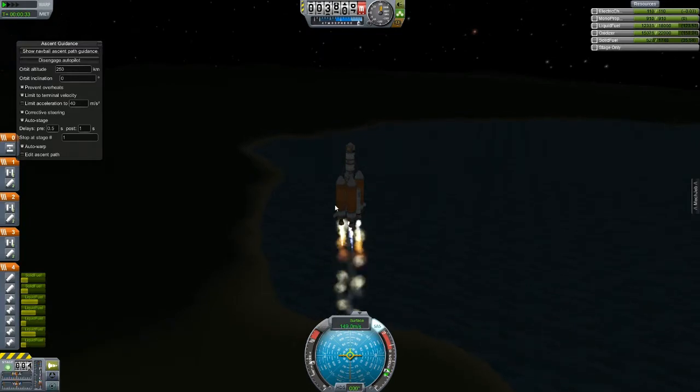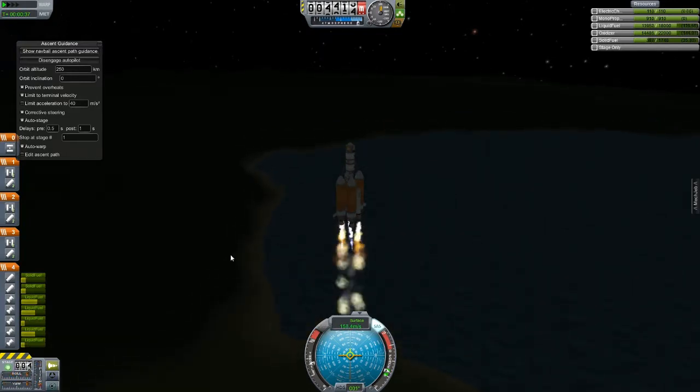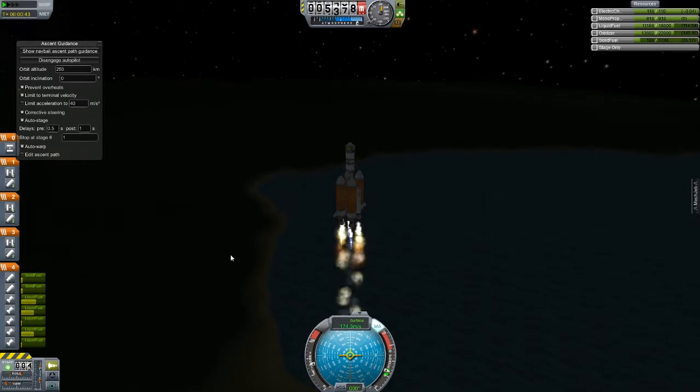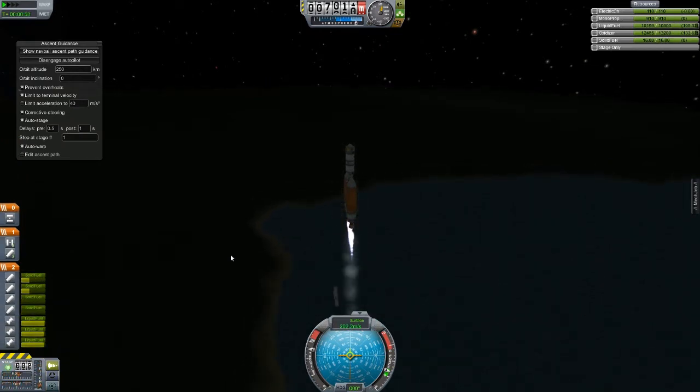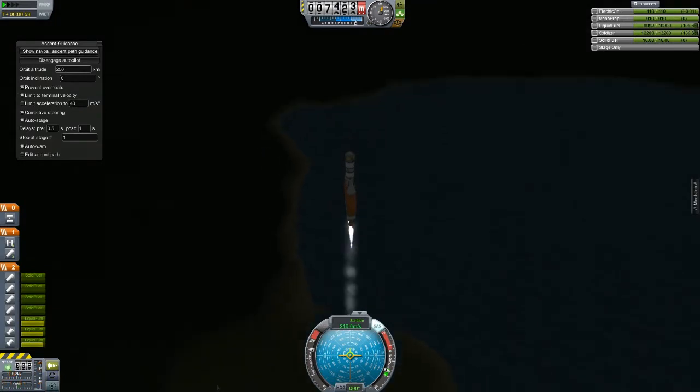This will be pretty nifty. I think the external tanks are going to drop off, and then the solid boosters will drop a second or two later. Let's see this happen. Drop one — there we go. And drop two — right next to each other. That's pretty well timed, actually.